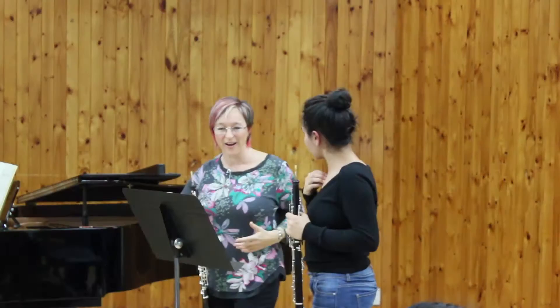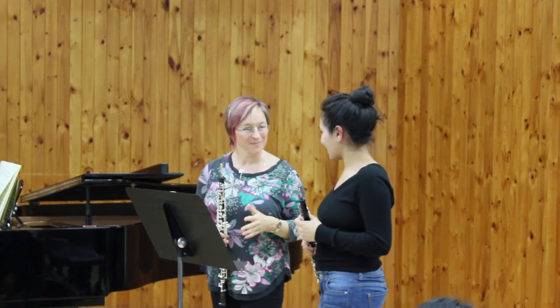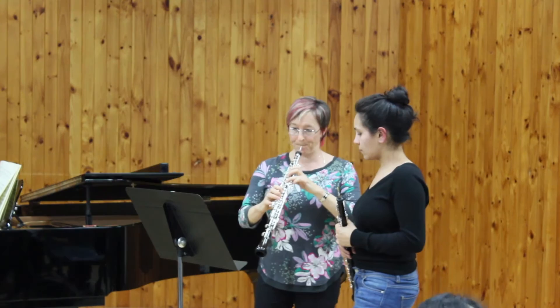It's still got that typical Howarth sound where you're able to produce quite a personal sound. I can still add my own extra colours, do things with the vibrato. It's still got that character — same make, that signature.